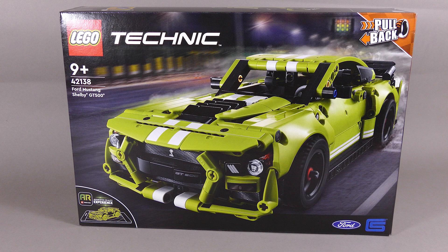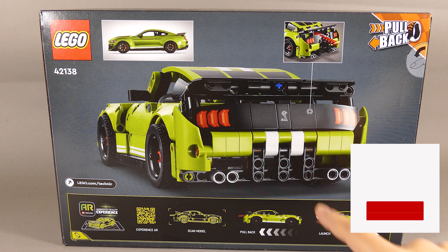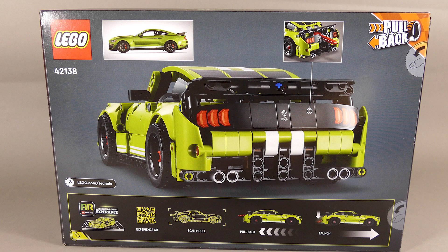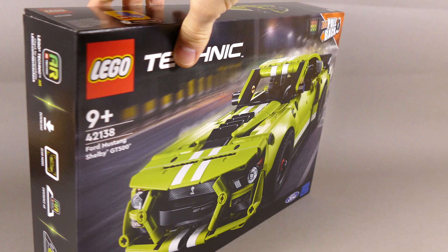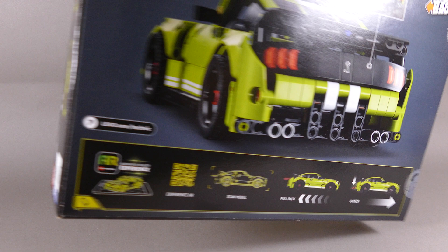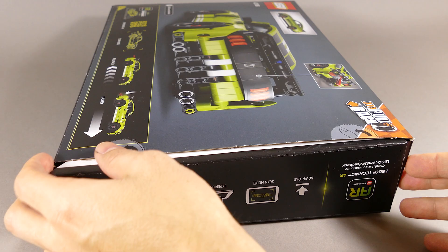Hello, my fellow gearheads. Today I'm here with a quick look at my latest set, which is the Ford Mustang Shelby GT500, number 42138. On the back of the box you can see the covered rear in regular pullback mode, the play mode with the foot trigger, pictures about the AR experience, the pullback mechanism, and a picture of the real Ford Mustang. There's also an official licensed sticker. Let's open the box and see what's inside.